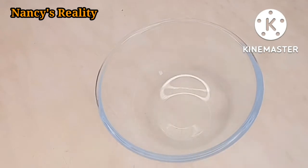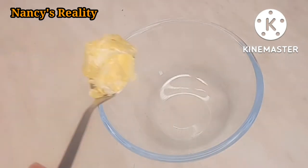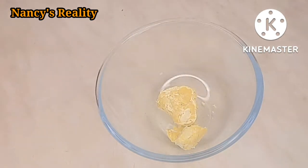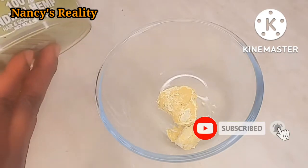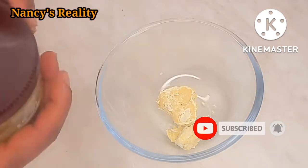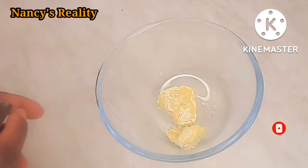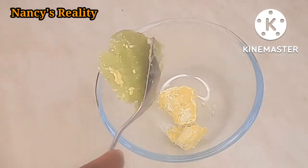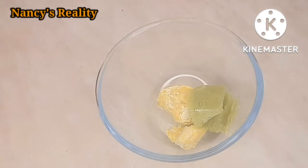So in this clean bowl I'm going to be adding all the ingredients. First of all, this is original shea butter. Shea butter is very good for your hair, it makes your hair very soft and shiny. So I'm going to be adding 100% Indian hemp cream. Indian hemp cream is very good for your hair, it promotes natural healthy hair and it's a treatment for damaged hair, and it makes your hair look soft, shiny and very smooth and natural.